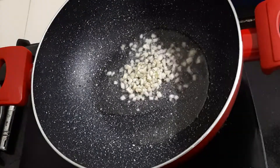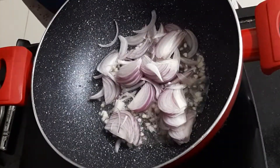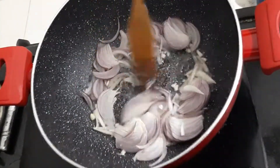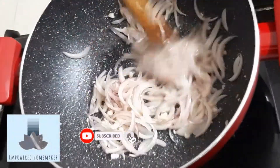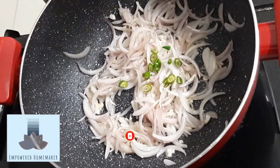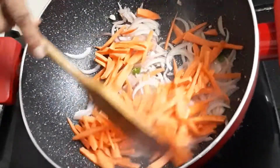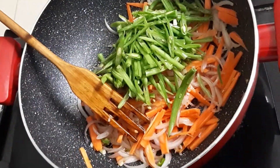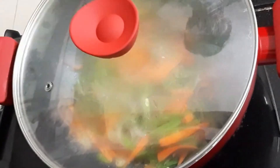Add garlic and sliced onion. The onion has become transparent, which takes about 3 minutes. Now add green chili, then add carrot and French beans. Cover and cook for 5 minutes.